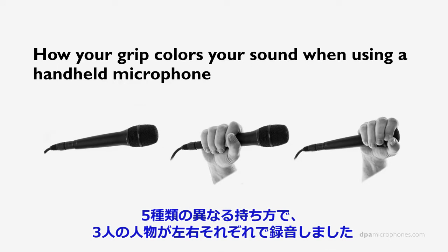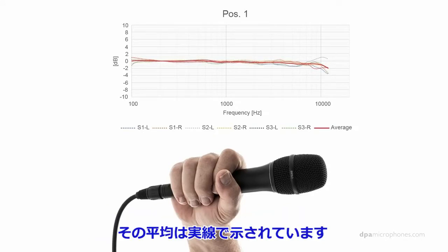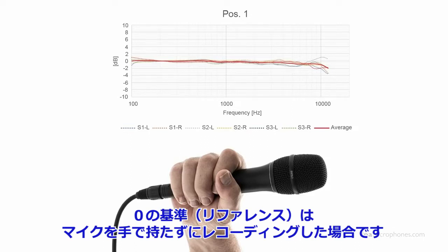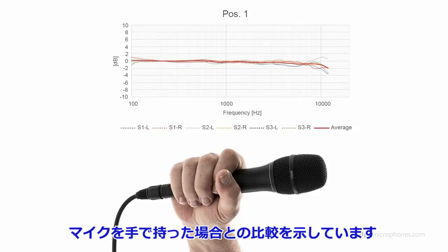These different hand positions — five different hand positions, or five different recordings, four different hand positions — done with the left hand and with the right hand three times. So we get an average from six different recordings. The average you see in the straight solid line. The zero line, the straight line, is without the hand. So what you're seeing is the difference between the microphone recording without a hand on the microphone and a recording with a hand on the microphone.